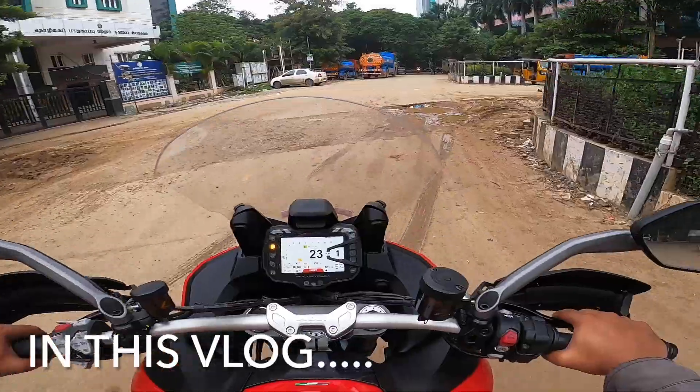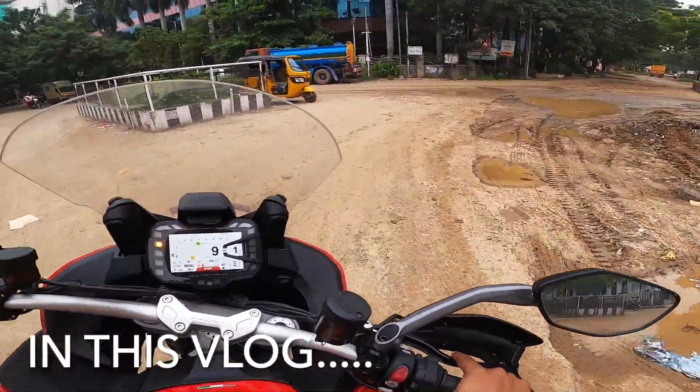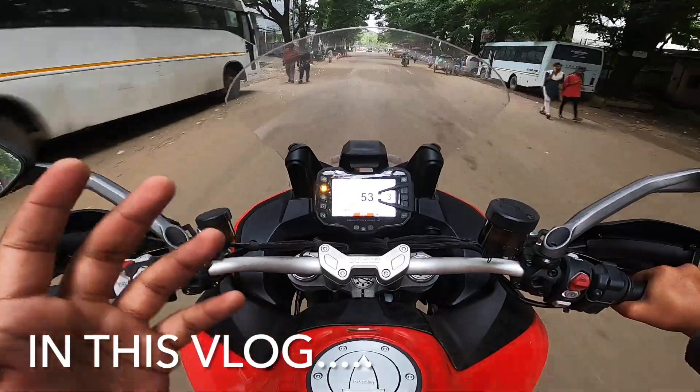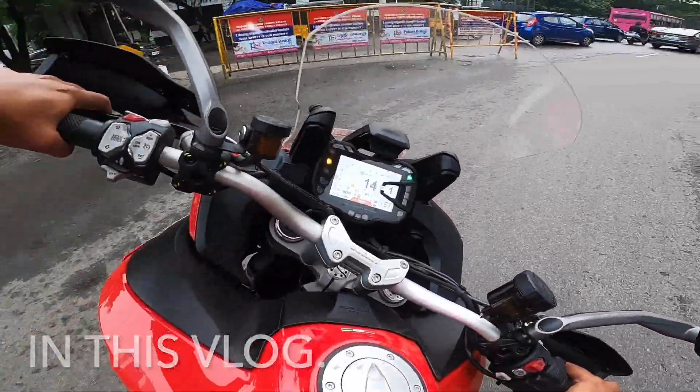Buying a motorcycle with much more power than this maybe is not for everybody. The most important thing is that Ducati growl — and u-turn, look at that, so easy.